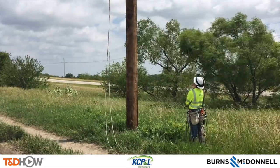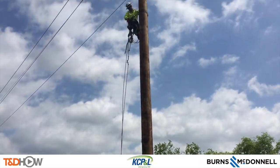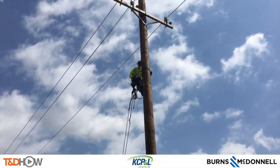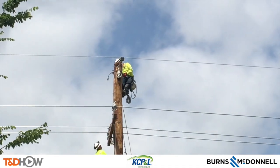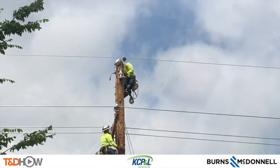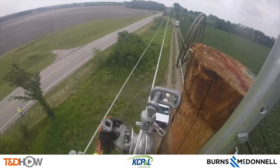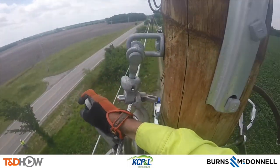What you see here is two apprentices climbing this distribution pole near Gardner, Kansas. They are going to be using an arm buddy to move these new distribution lines from dollies onto insulators on the pole. Here you see the second of the apprentices climbing up to the top of the pole, and let's go up on the pole using a GoPro camera and watch this apprentice move that neutral on top of the pole from its existing dolly onto an insulator.